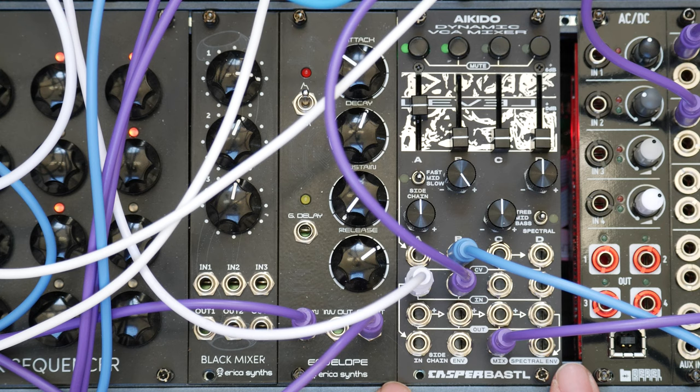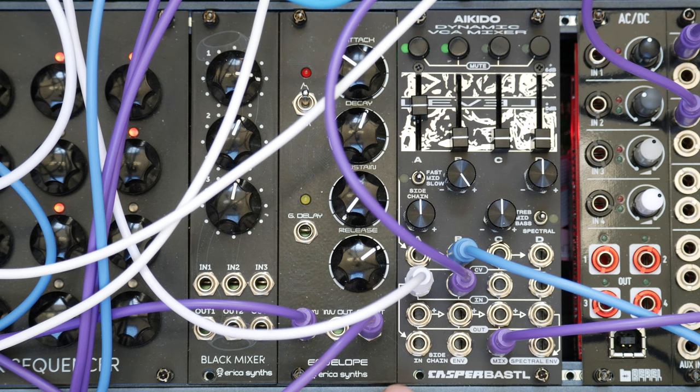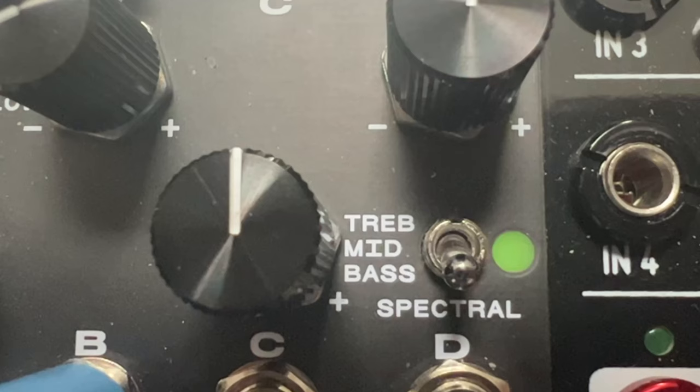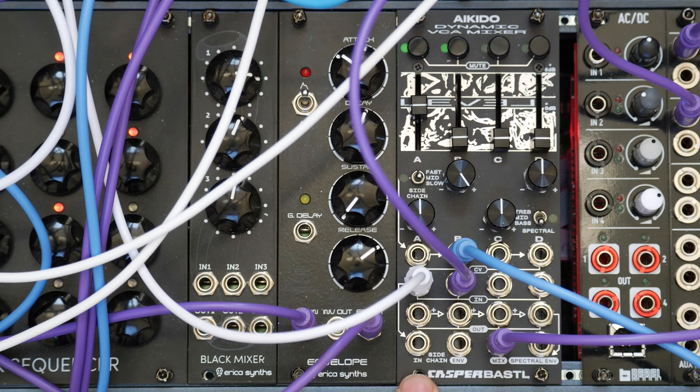Then we've got this coup de grâce: these two envelope followers giving the death blow, putting all normal VCAs out of their misery. The first one on the left works like a standard side chain input — it turns the overall level from an audio signal into a CV, so it can be used for standard side chain pumping effects, and it's got a dedicated speed switch up at the top. The one on the right is frequency dependent with treble, mid and bass.